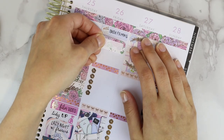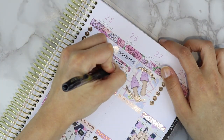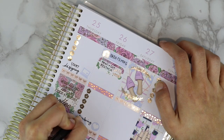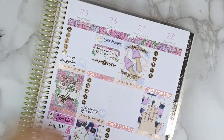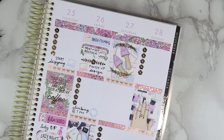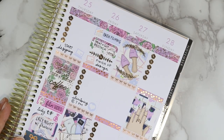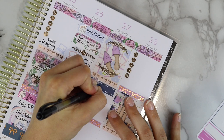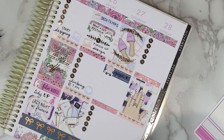Moving on to Friday: first thing is finishing filming the Saturday video early so I have the rest of the day to edit it. Also printing and cutting restock for the Great Canadian Planner Sale — I believe it runs the second to the fourth or third to the fifth, it's next weekend and I'm very excited. I put down a rose divider sticker to fill space, then finished Friday by putting a laptop sticker for finishing up the design for an exclusive kit for the sale, plus a heart icon for climbing Friday night.